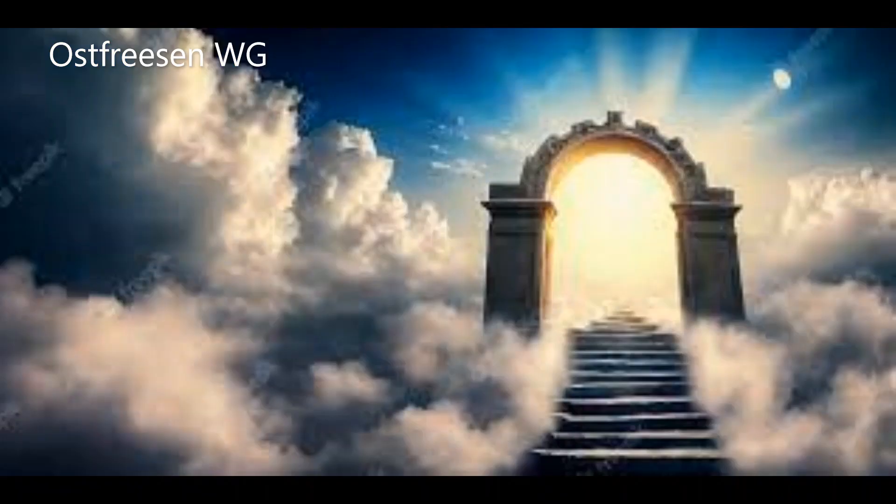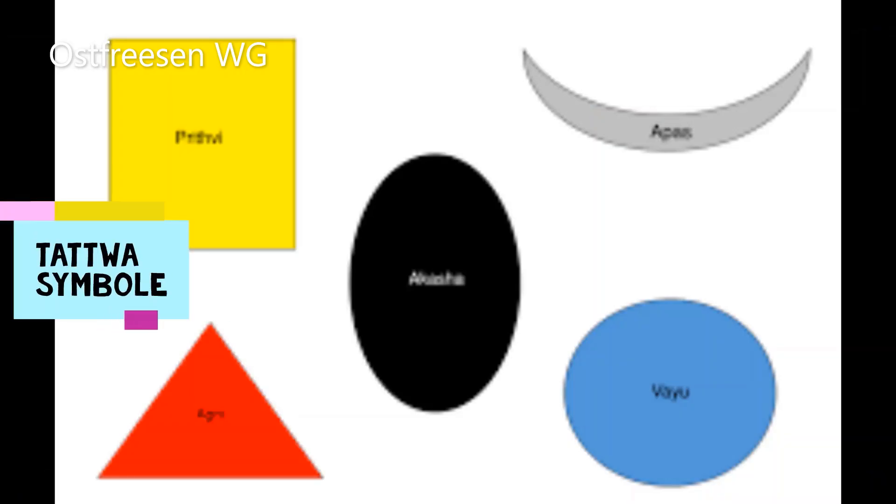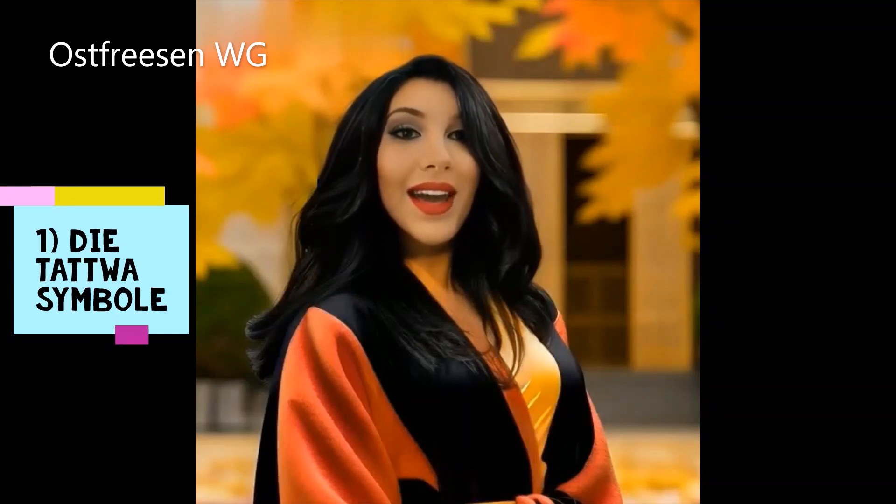Heute am Freitag, den 20. Oktober um 10 Uhr zeigen wir euch die Tattwa-Symbole und wie ihr mithilfe dieser Symbole ein Portal zur Anderswelt öffnet. Los geht's! Die Tattwa-Symbole: Heute reden wir über die Tattwa-Symbole und ihre Technik.